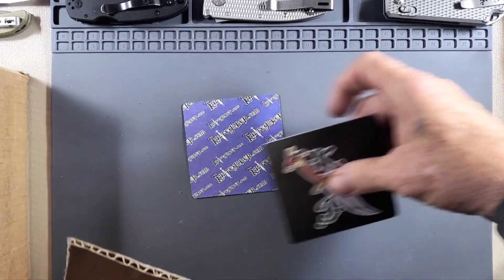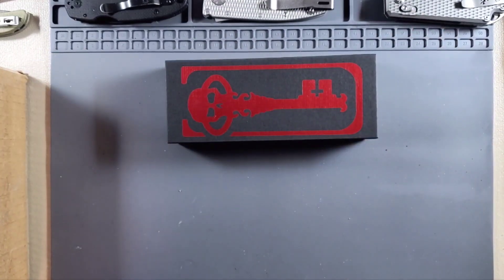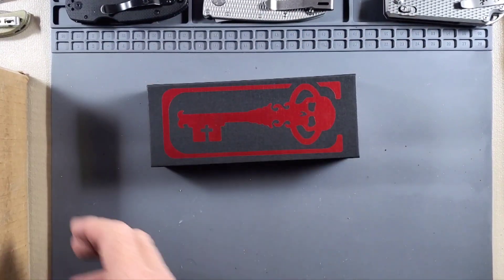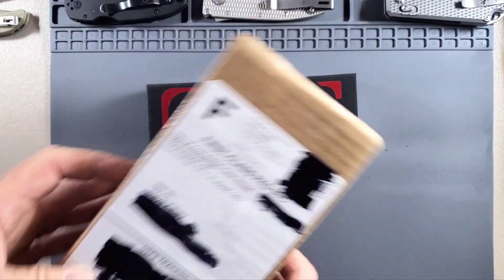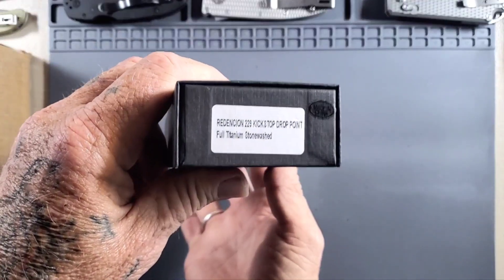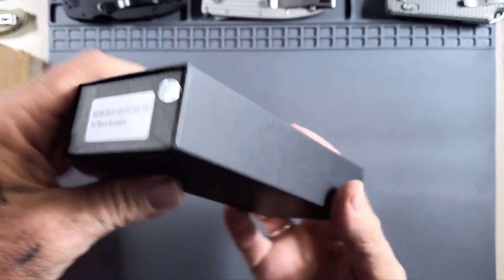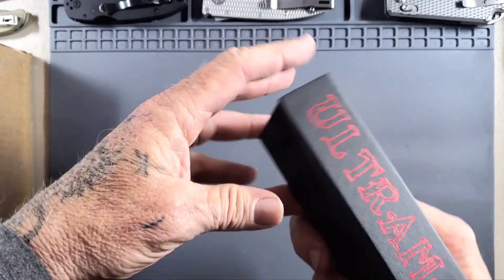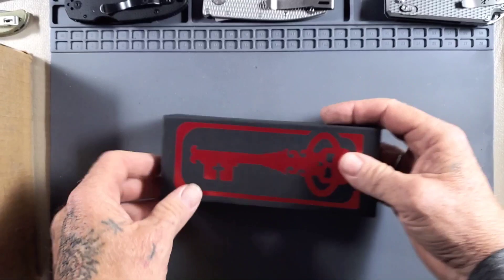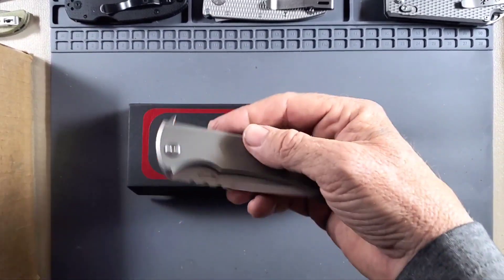My lights are too low — I need to set them up higher. Anyway, let's get on to the meat and potatoes of this. Okay guys, here we go — are you ready for this? I know I am. In this one here, something very special. We've got the Rendition 229 kickstop drop point, full titanium stonewashed — that's the Chaves Ultramar.